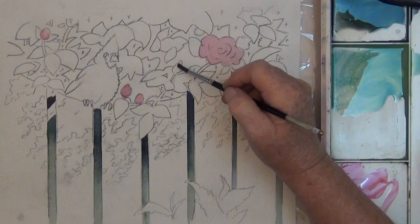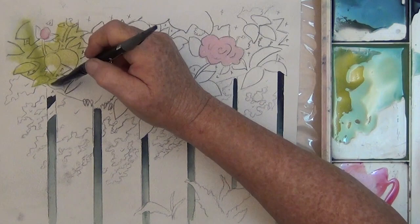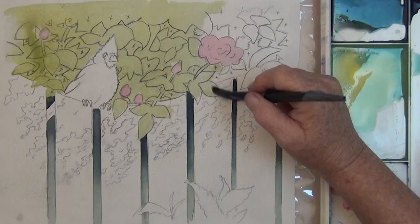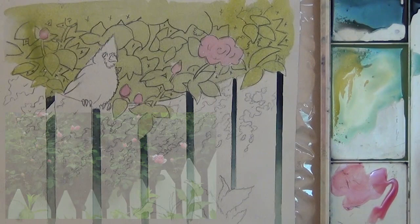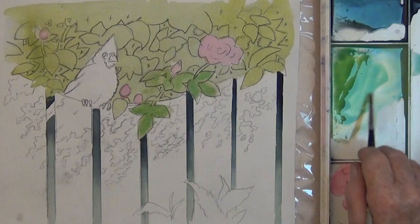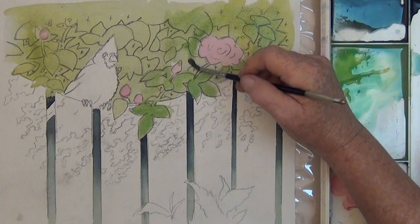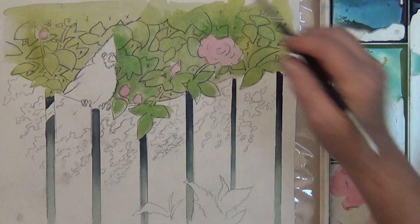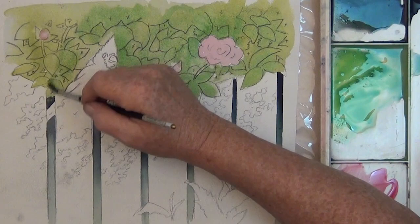I'm starting at the top with a light yellow-green, just to get the area nice and wet. And you can see that it really needs more green, so I'm adding more of my phthalo blue. You're going to have a better result if you don't paint this all in one big flat wash — don't be afraid to just dab in some darker and lighter areas. I've made my lines really dark and my washes are pretty watery, so I'll still be able to see my lines through the washes.